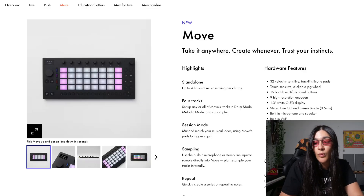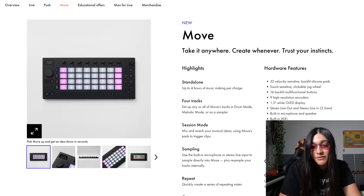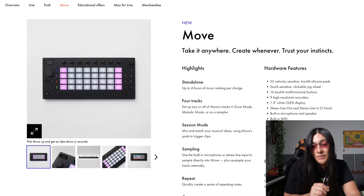The prophecies were true. This is the Ableton Move, people. Take it anywhere, create whenever, trust your instincts. It's standalone, up to four hours of music-making per charge. Four tracks — people were quite upset about that one. Session mode: mix and match your musical ideas using Move's pads to trigger clips. It's pretty much a tiny Push.